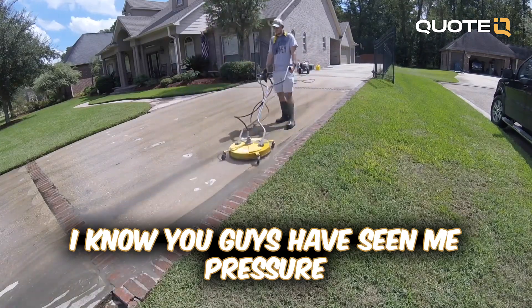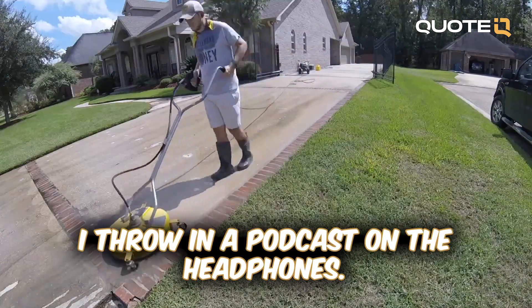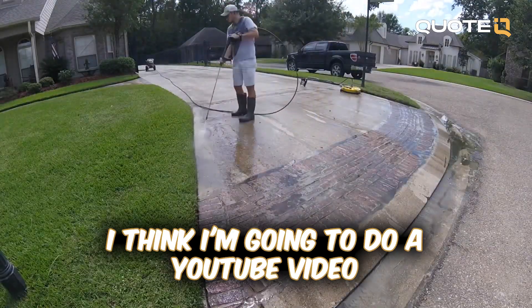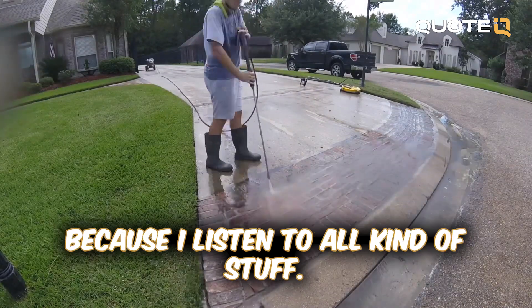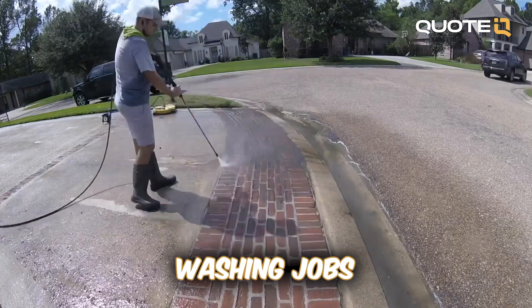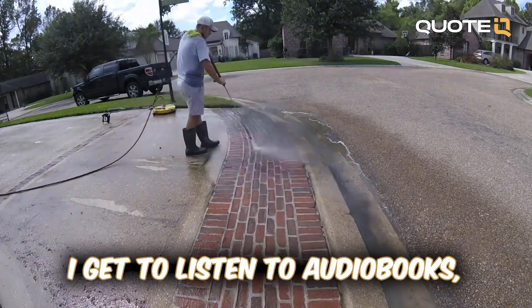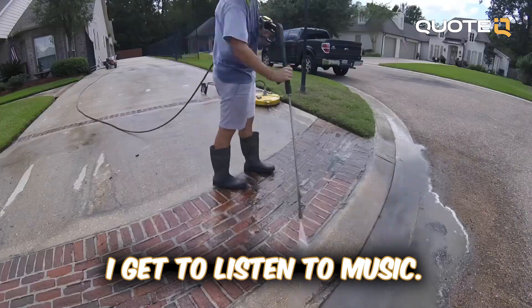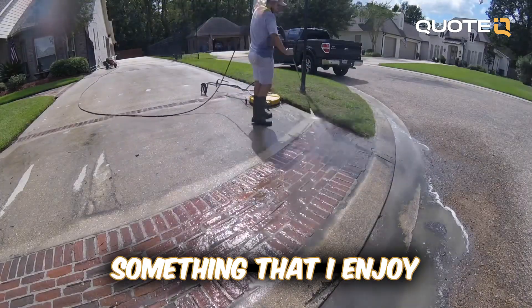Pretty straightforward job. You guys have seen me pressure wash concrete before. It's one of my favorite things to do just because it's so mindless. I throw on a podcast on the headphones. I get to listen to podcasts, audio books, music. It's just very mindless work and it's something that I enjoy about doing the business.